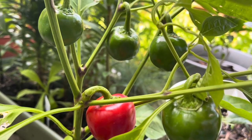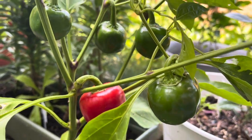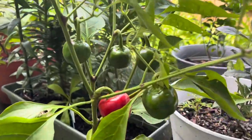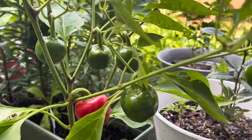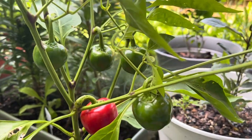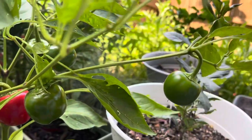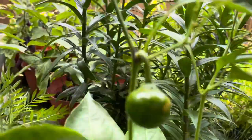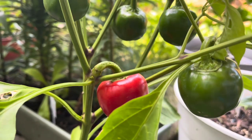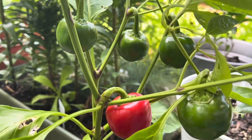Hey guys, today we're gonna talk about cherry bomb peppers. This is my beautiful plant here — it's like two and a half to three feet tall. You can see there are many cherry bomb peppers on the plant, and one is fully ripened. There's also one on the top. These are like medium spicy.